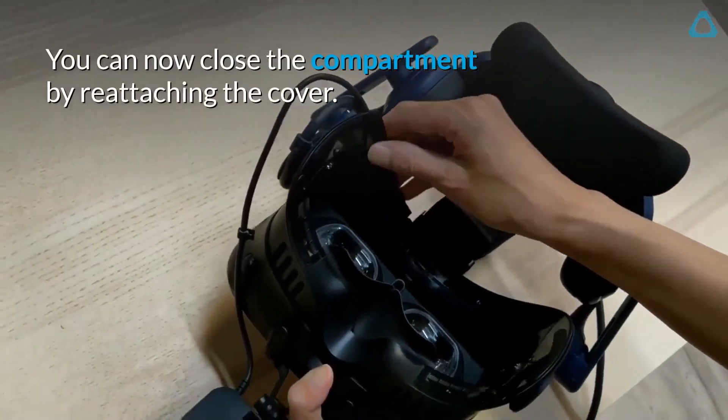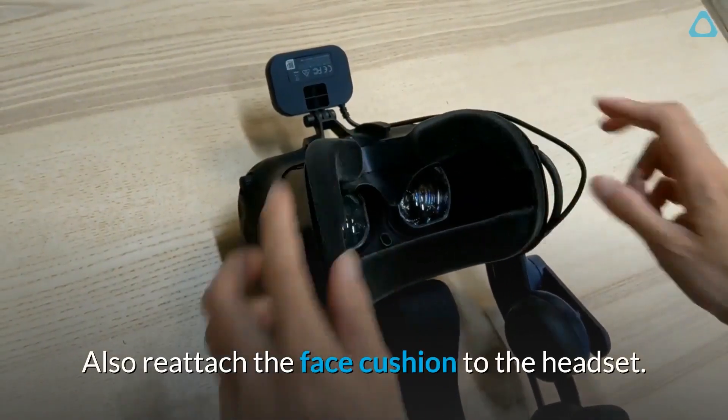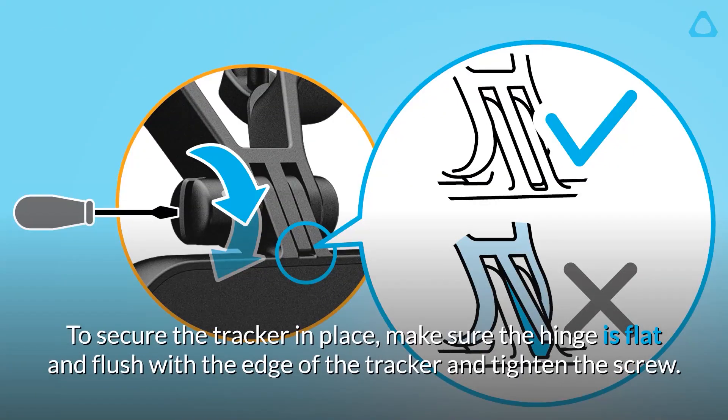You can now close the compartment by reattaching the cover. Also, reattach the face cushion to the headset. To secure the tracker in place, make sure the hinge is flat and flush with the edge of the tracker and tighten the screw.